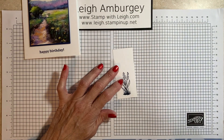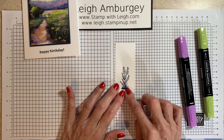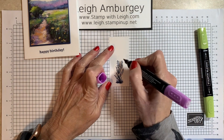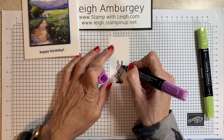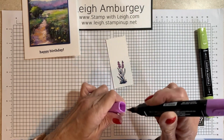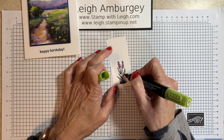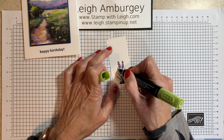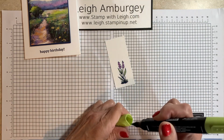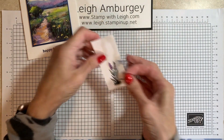I have also stamped from this stamp set this little flower, and I did stamp that in Night of Navy too. I am just going to take my blends and just add some color — nothing super fancy, just adding color with my blends. I'm using Fresh Freeze and Granny Apple Green for this. And if you want, you can just add some green down there. I am going to die cut this — there's a coordinating die.